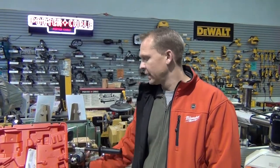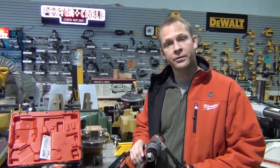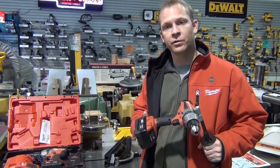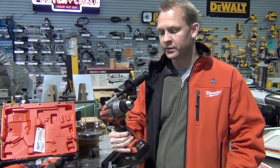Today we're going to talk about Fuel, which is Milwaukee's new brushless motor technology. It's called Fuel. The first thing we're going to launch next month is the M18 hammer drill and driver drill. This happens to be a driver drill that I'm holding here. With Fuel, there are three things that people need to know about brushless technology.